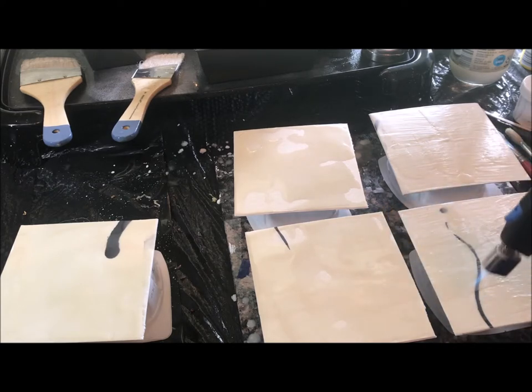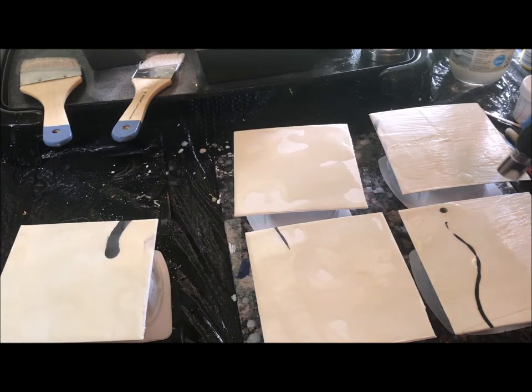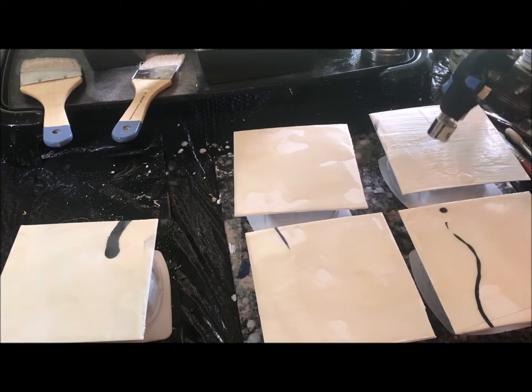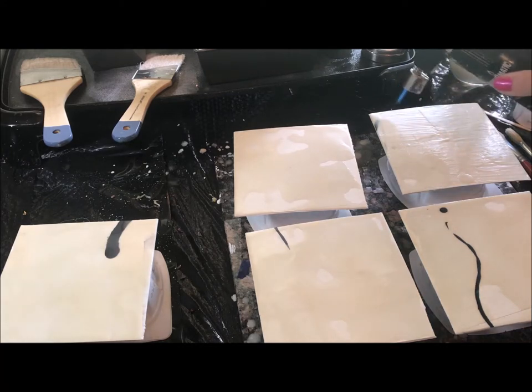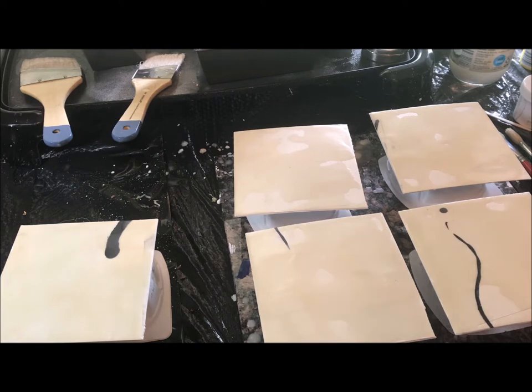I'm on illustration board, which is a type of paper, so you want to be careful when heating it — don't leave the flame in any one place for too long. I keep it moving in a circular fashion. As the wax melts it does have a cloudy appearance, but that's part of the beauty of the wax. You can buff it in the end and it gives a really nice shine.